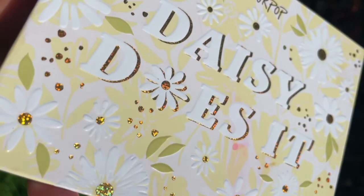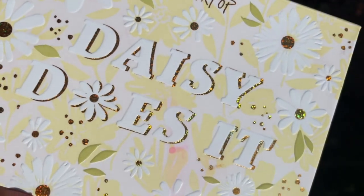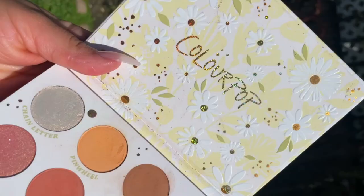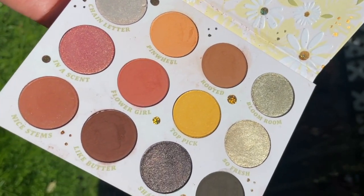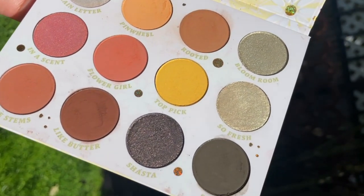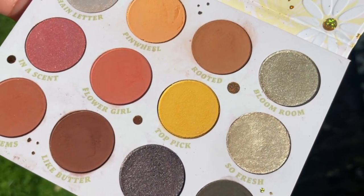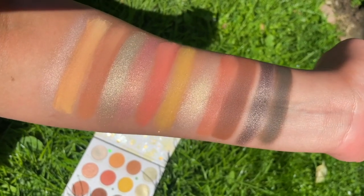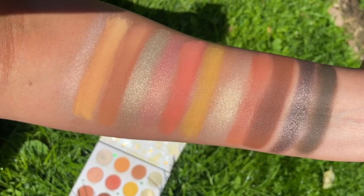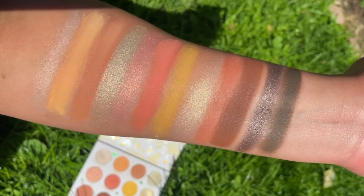The star of the show to me is always the eyeshadow palette. This is the Daisy Does It eyeshadow palette — it has daisies all over the front, it is a yellow palette. This palette does not have a mirror; it just has the ColourPop logo inside along with some daisies. You can see all of these shades right here. We go from light to deep — the shimmers are perfect.